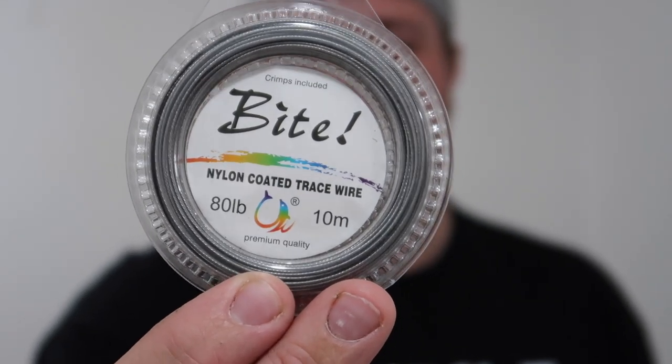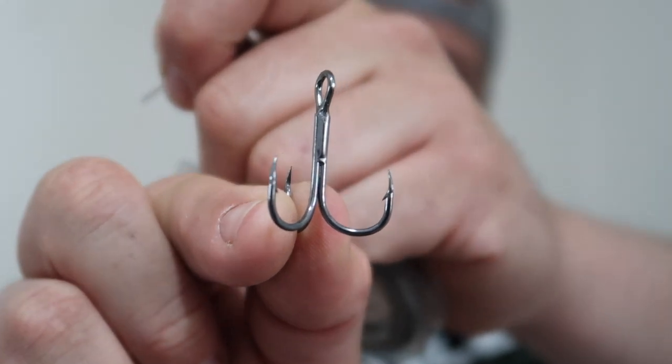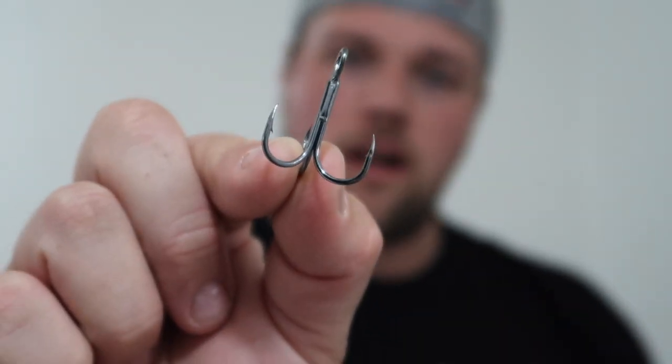First thing you need is some wire — this is 80 pound wire, just cheap stuff that I use. Next thing, some crimps. Get the crimps that match the wire that you're using. You don't want them too small because you won't be able to fit the wire through, and you don't want them too big because they won't crimp down properly. Next thing you need is a treble hook — this is a size one that I'll be using on the 14 centimetre lure. Obviously you choose the hook size to go with the lure; the bigger the lure the bigger the hook generally.